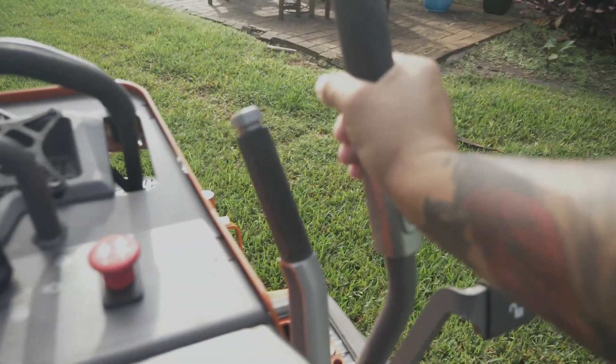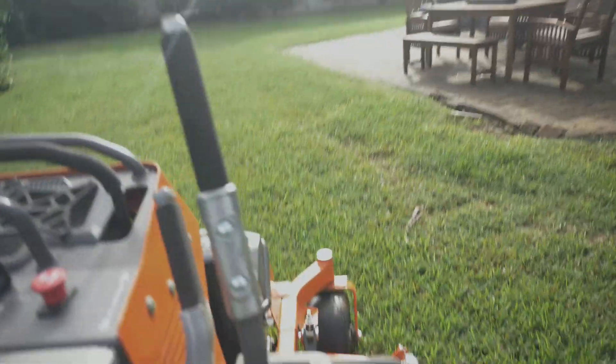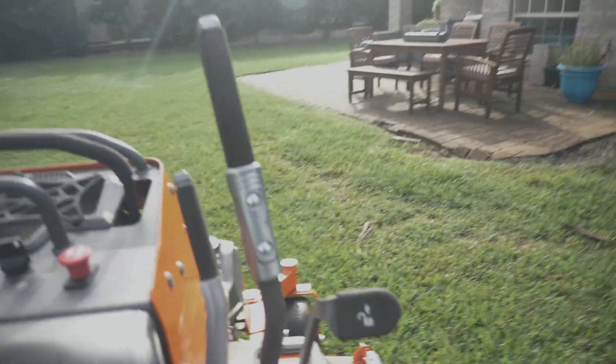I have to say, as far as comfort, the ease, all of that stuff on a stand-on mower — this is probably the best one. I'll be honest with you, it really is. The ease — you slapstick it there, you can stand here and pull back on it. It's ridiculously easy. They knocked that one out of the park.